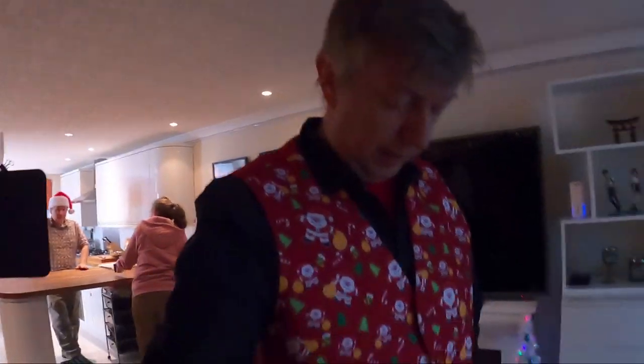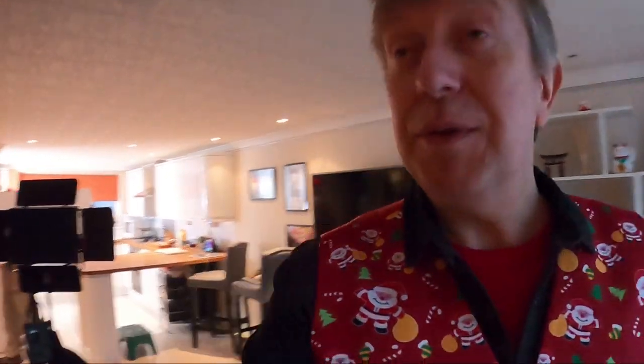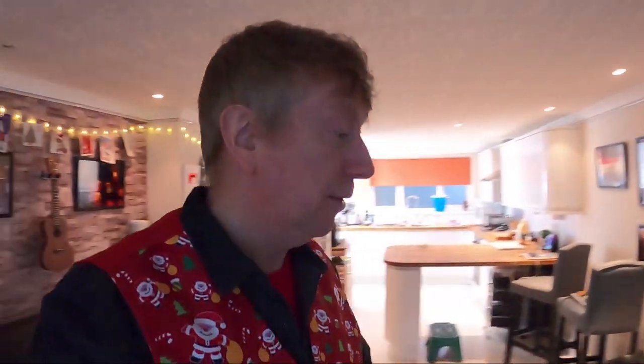Got my festive attire on — a little Christmassy waistcoat. I thought I'd wear a black shirt this time to match the red. We've still got over half an hour to go, just killing time.